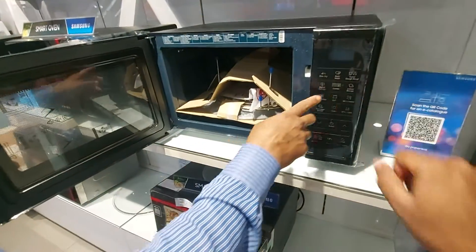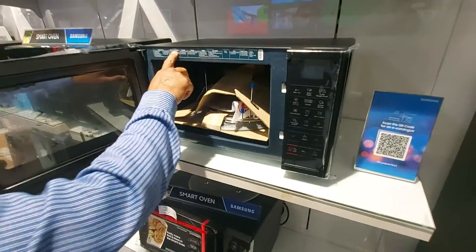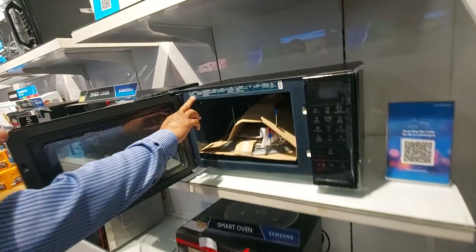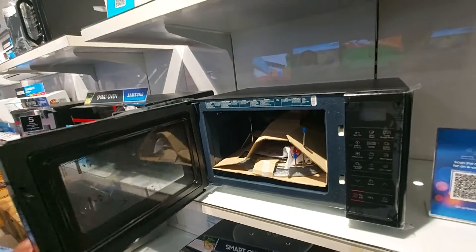You can make a lot of Slim Fry without oil — this is all it does. You can make cardboard. This is all the features. How many liters? 3 auto menus. How many liters?